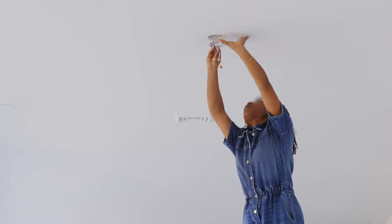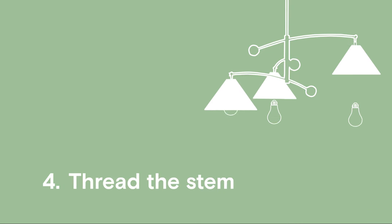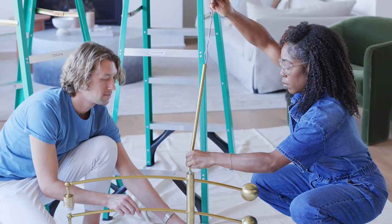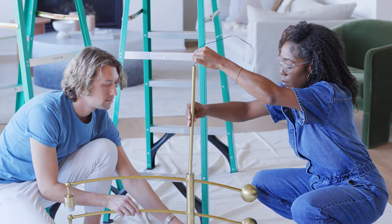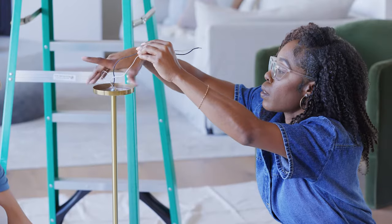Attach the mounting bracket that came with your new fixture. Feed the wires through the stem kit provided. Keep adding stems until you've reached the desired length. We recommend calculating your ceiling height times 2.5 to get your final hanging height in inches. Twist the canopy onto the stem tightly.